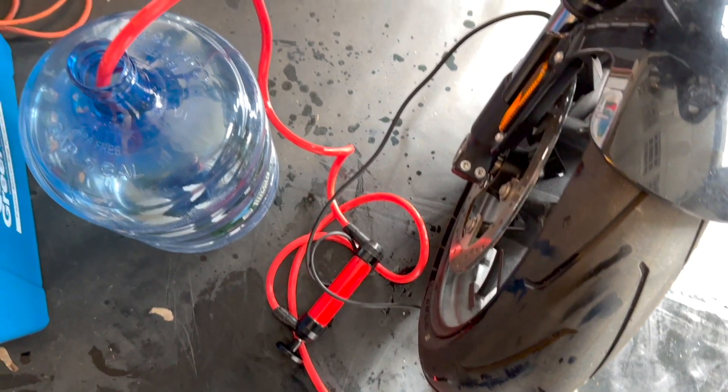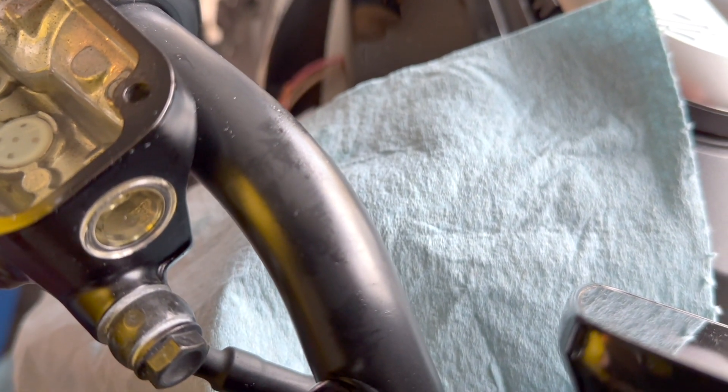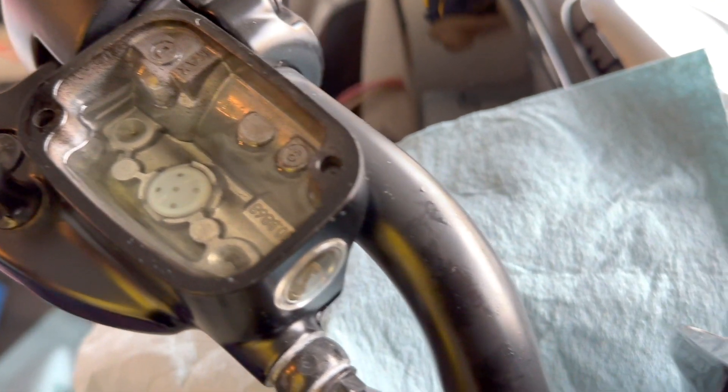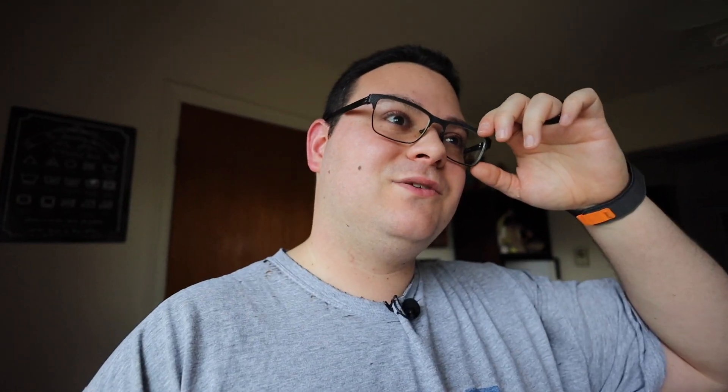Let me show you a quick brake fluid flush on the motorcycle. I've got my pump hooked up to a makeshift reservoir. As I pump out the fluid, I top it off to the marks inside there. Once it's up to that level, the reservoir is full again, and then you do a little bit more pumping. So the brake fluid level and condition are totally fine now.